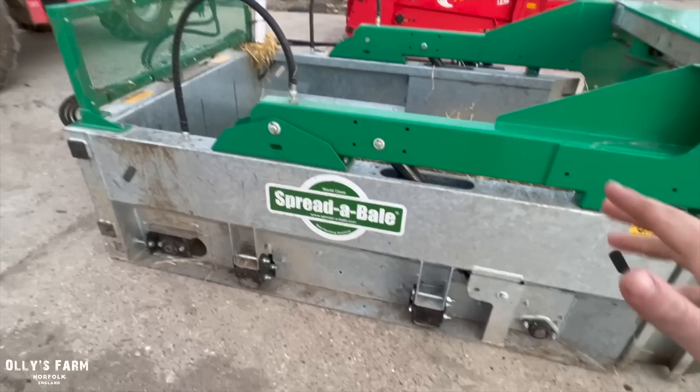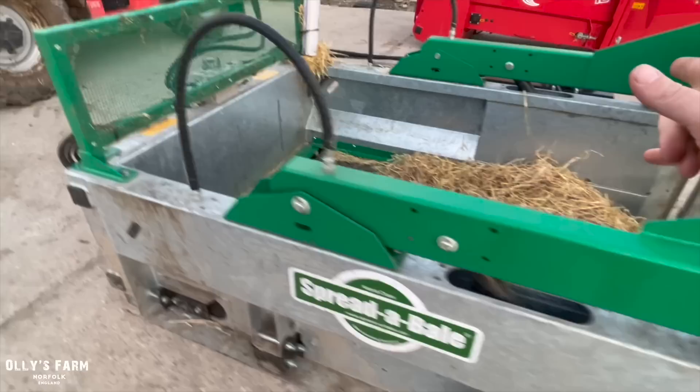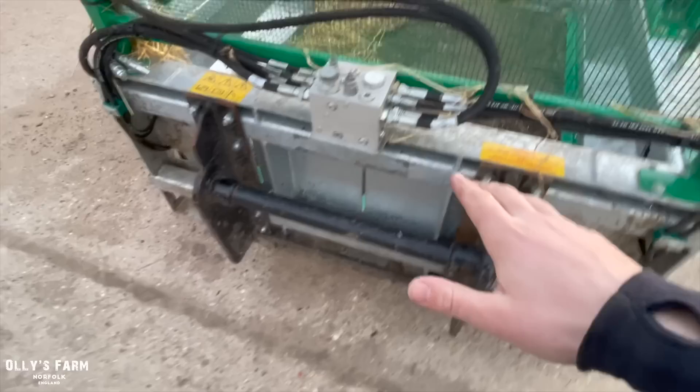One thing which has really struck me about the Spreader Bale is the size of it — it's really heavy and very well made. As a lot of you have commented, it is built to last. It's a solid unit and the galvanized frame on it is a really good idea because it's going to prevent it from rusting. Picking it up from the rear and the side is really good.